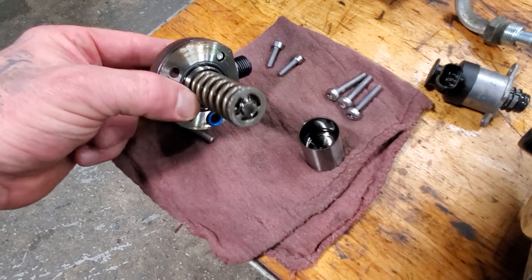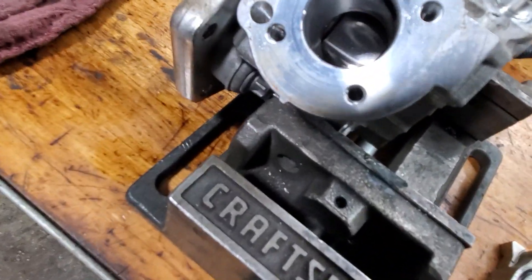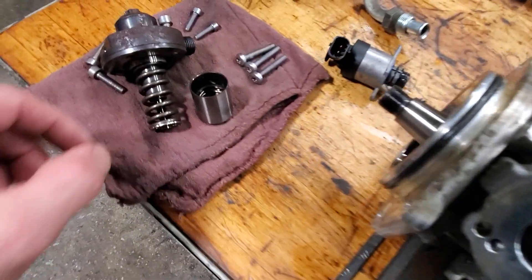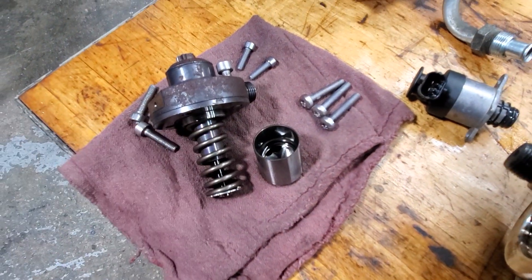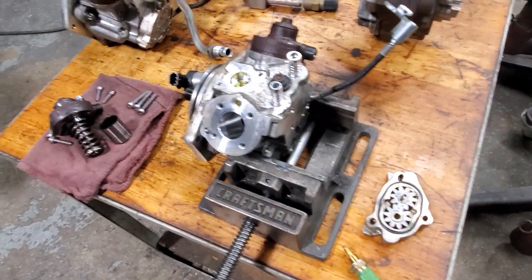This is one of the plungers that has been removed and taken apart. This is the follower that rides on the two-lobe camshaft down inside over there, and that plunges these actuators right here — that's what creates your high-pressure fuel in the fuel rails.